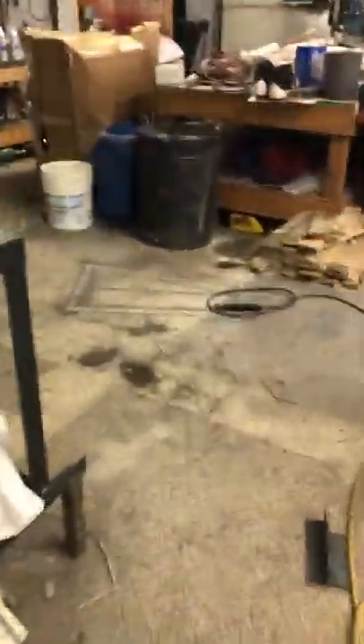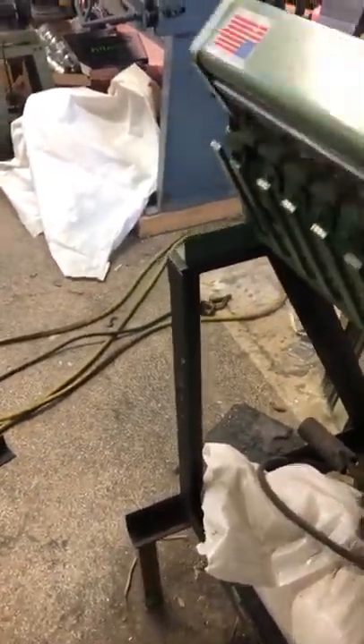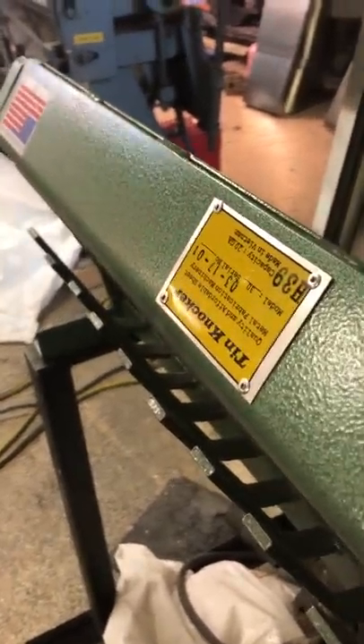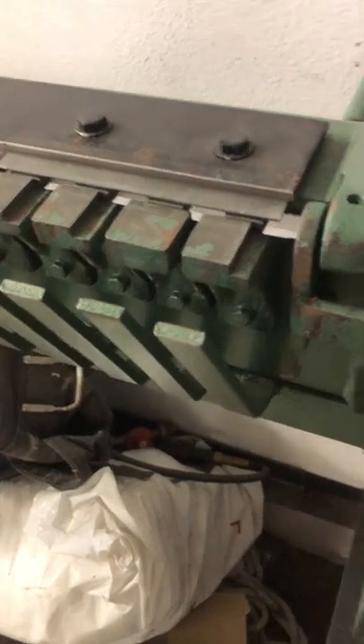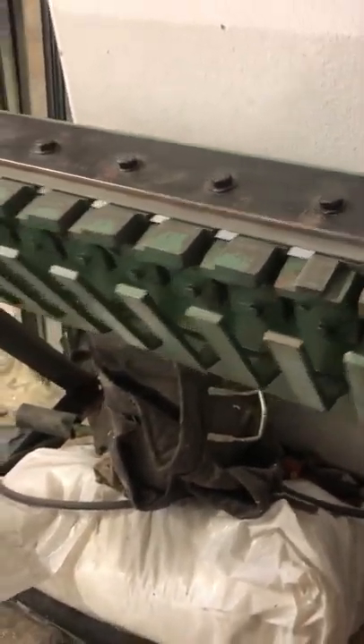It'll go over here to a cleat bender that I bought used — it's a tin knocker, 30-inch. I hated it when I first got it; I thought it was built pretty crappy. I've got a review on one of my other YouTube channels about it. But it does okay — I've been okay with it.